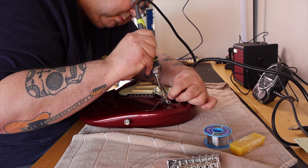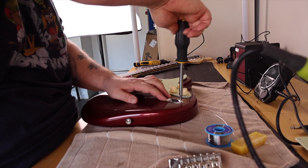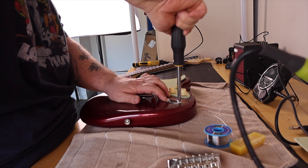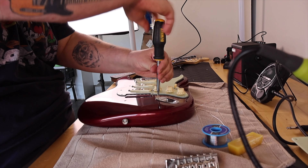For this guitar project I kept it simple for my first project on the channel. I ordered basically four main components: the neck, a populated or loaded pickguard, the body, and the bridge tremolo.